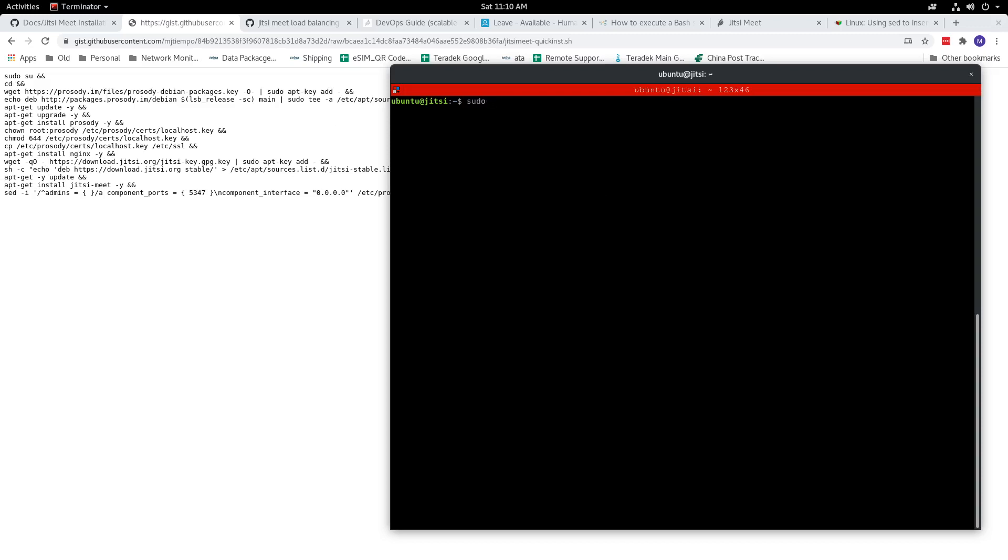I'm going to run sudo wget, output it to standard output, and then put the link to my script — and the resulting output we're going to feed to bash or shell script. I'm going to link this so that you can just copy and paste it in your server's terminal and it will run and install. Let's go.